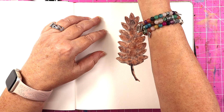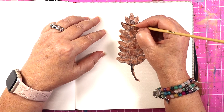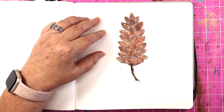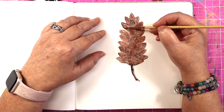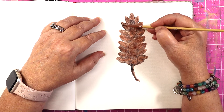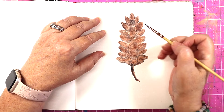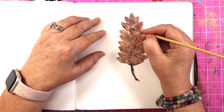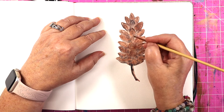Just a little bit, just to define it. Sometimes if they get too harsh like that, I just come in with a wet brush — not too wet — and just smooth them out. But I do like to come back in and give it some definition.